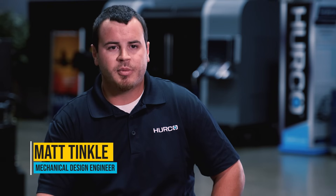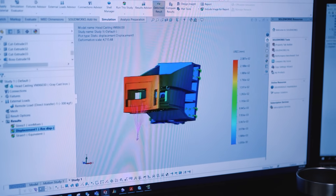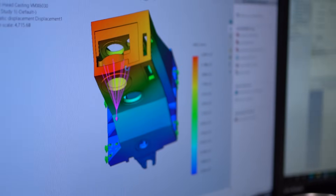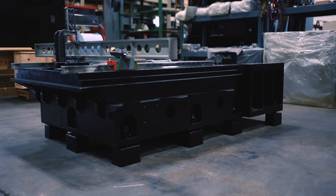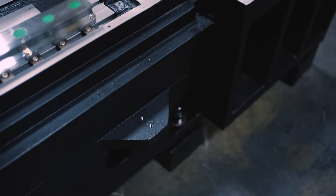The reason why we use finite element analysis is it allows us to apply different variables to different components to simulate real-world applications. We use the FEA process not only for analyzing the strength of our castings but also to determine thermal growth and vibration analysis.